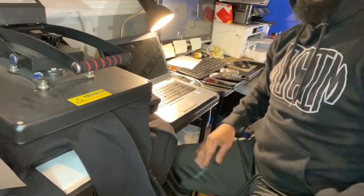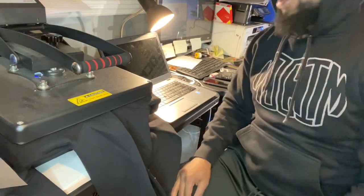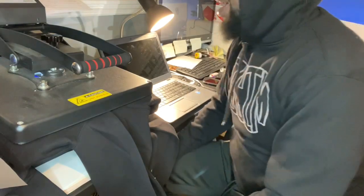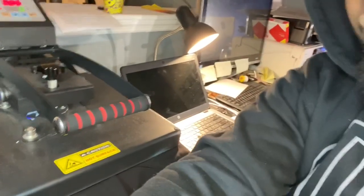Just firm pressure — it doesn't have to be real tight, just firm pressure. When I peel this up, in five seconds you're going to see the raised look. Hopefully I can get this in frame so you guys can really see what I mean.